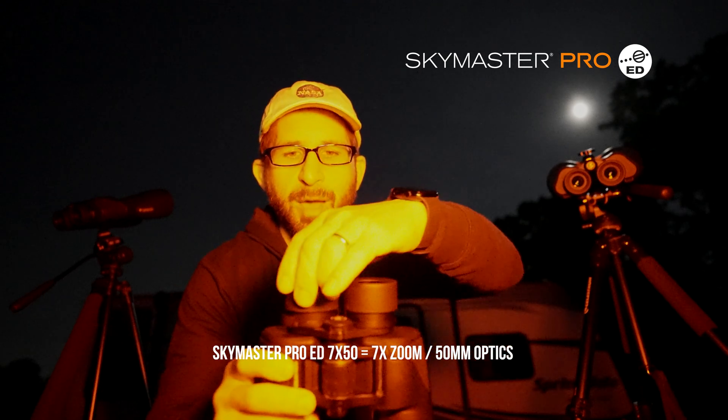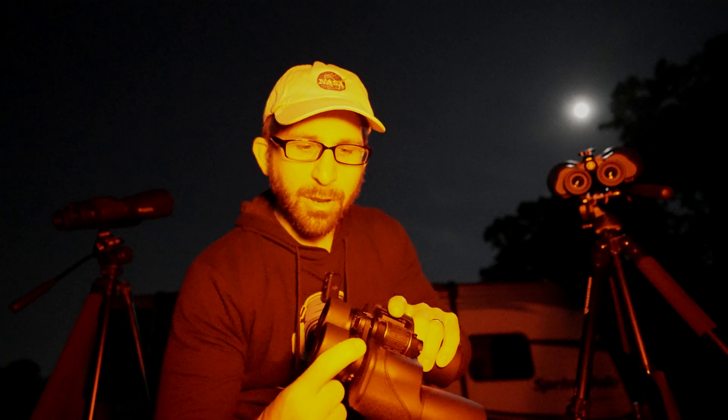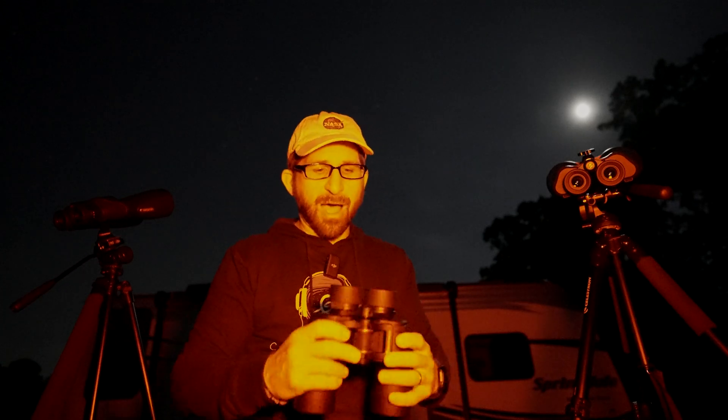Also, don't forget that the eye cups do come out, and this is the same on all three of these SkyMaster Pro ED binoculars. First, focus your left eye using the big dial, and then use the diopter to get the other eye in focus, because your prescriptions are not identical. If you wear glasses, you do not need to wear them with binoculars unless you have an astigmatism. If you have an astigmatism, I recommend using glasses — these work fine. I can dial the cups down to the exact level that works best for me, and once set, unless somebody else uses them, they'll just stay there. Rock solid.